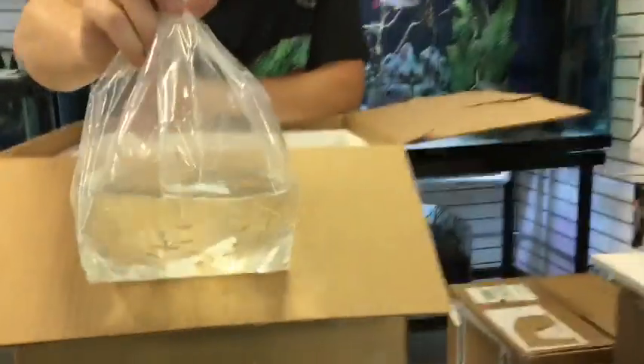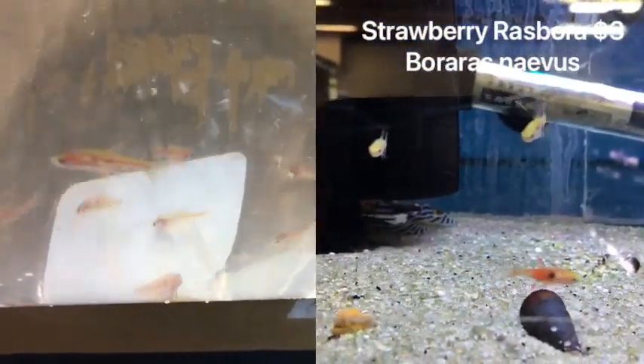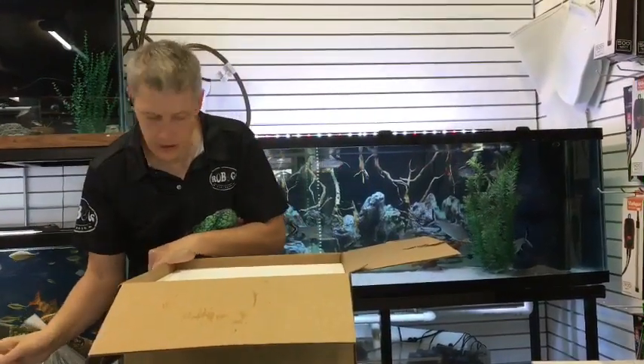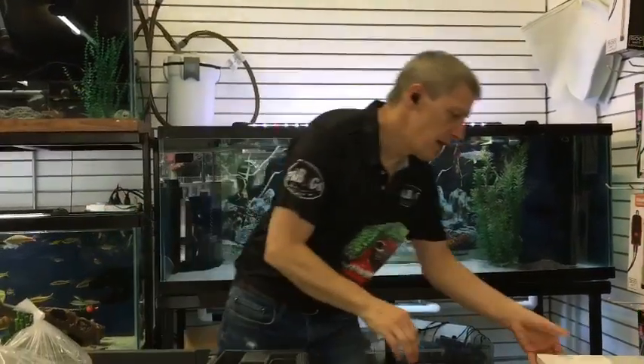Here are some strawberry rasboras. These look almost exactly like a chili rasbora — a little different spot pattern. They've got spots on them instead of kind of a swooshy thing. Another very great nano fish.